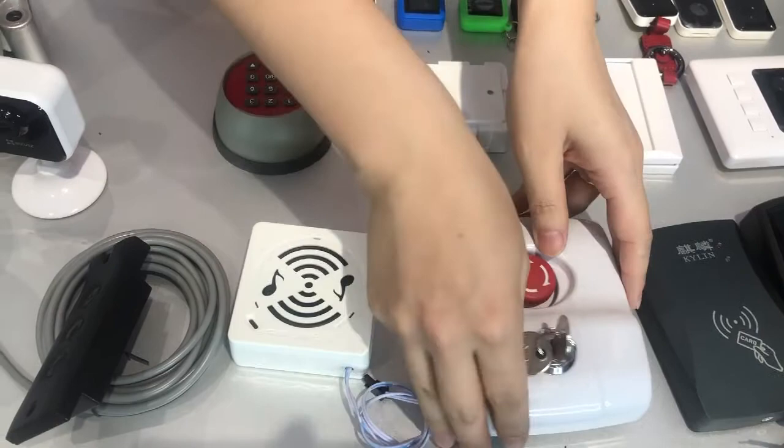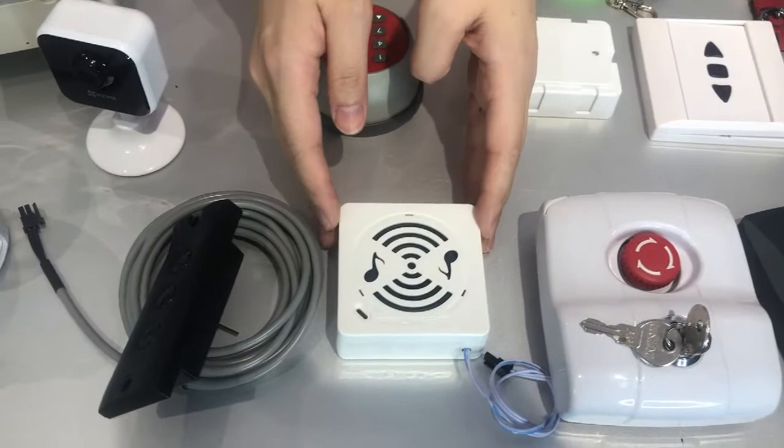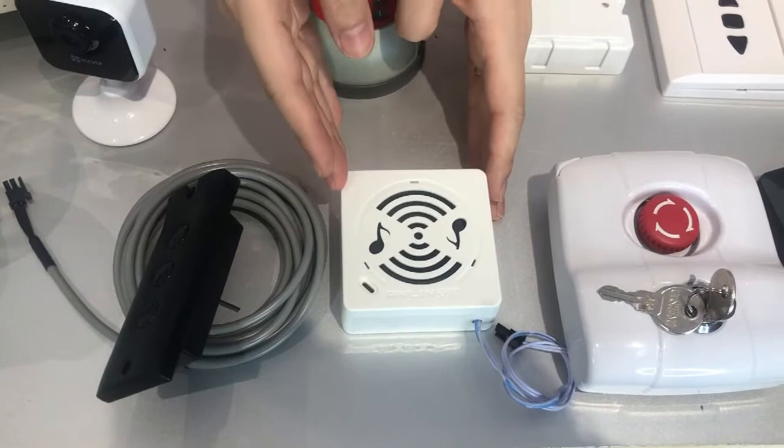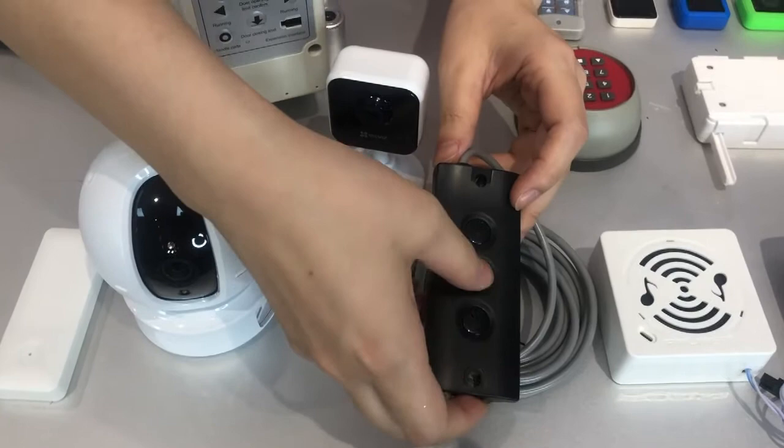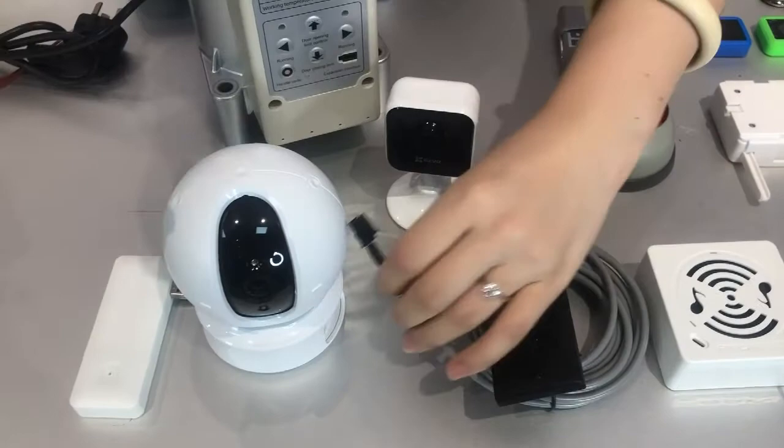Here is the voice announcement. With the announcement, it gives you a very clear reminder for door opening and door closing. And here is the easy-to-control up, stop, and down button. Just simply plug it on — very easy to install.